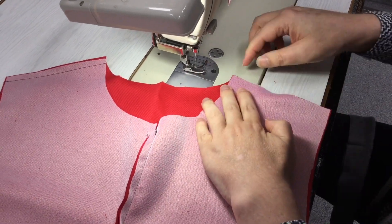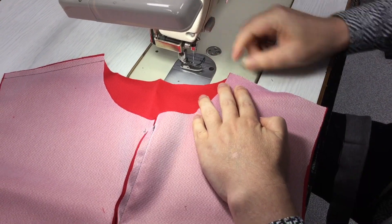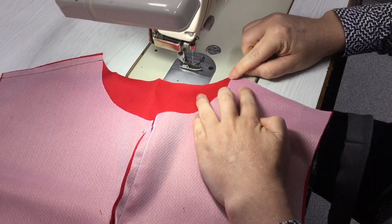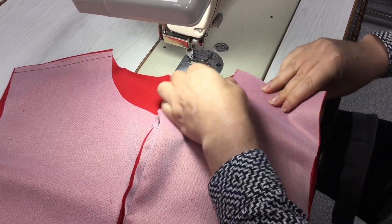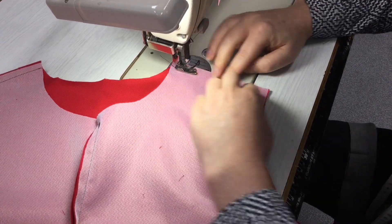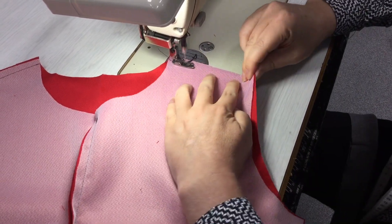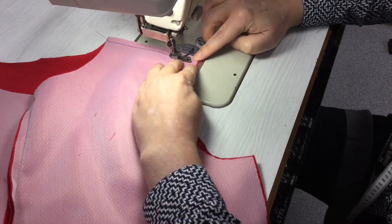Always remember when you're working with seams that are different shapes that we're stitching on the stitch line. So we're not going to line this corner up with this corner — we actually need to line the pieces up one centimetre down on the stitch line. We do have one centimetre seam allowance around this neck, which is helpful, but if you had 0.6, by not lining those ends up you're really not helping yourself.